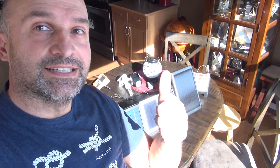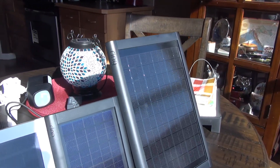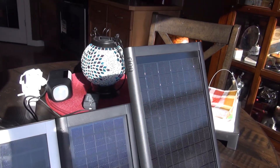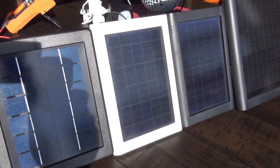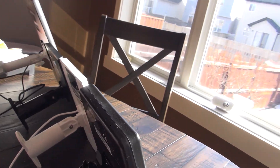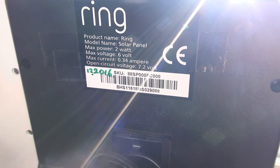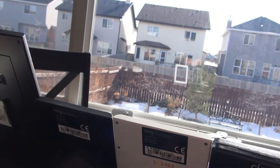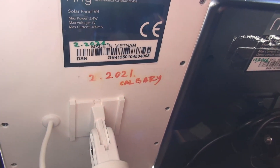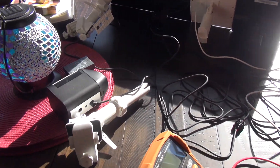Hi YouTubers, hi everyone! Today these guys behind me are solar cells as far as you can see. From the newest Ring super solar panel to the normal solar panel Ring, and to the oldest one. The oldest one is the thickest and has 7.2 volts, basically 6 volts, 5 volts, 2 watts. These two are 5 watts, just different colors. This is the newest addition: my super solar panel, 5 watts.